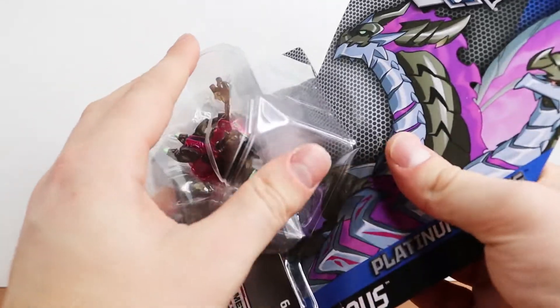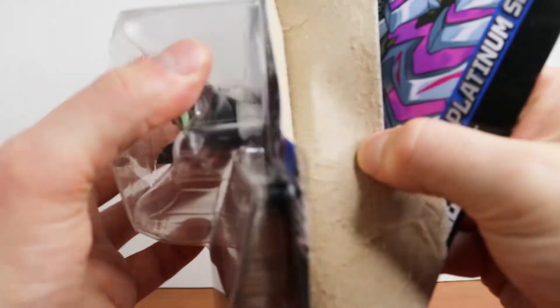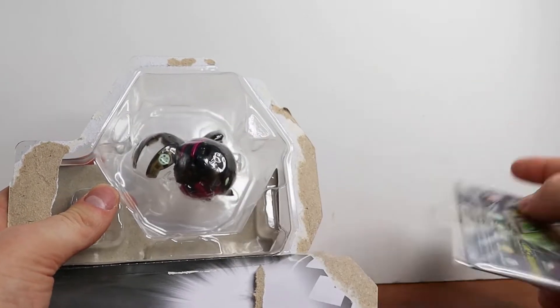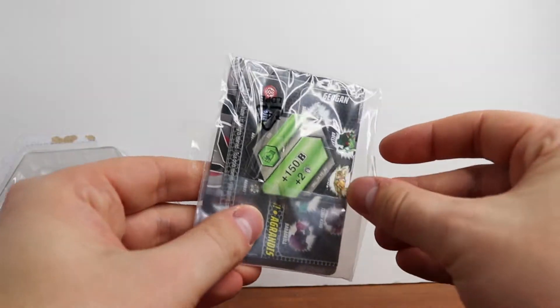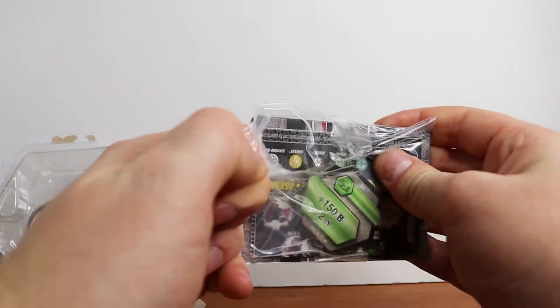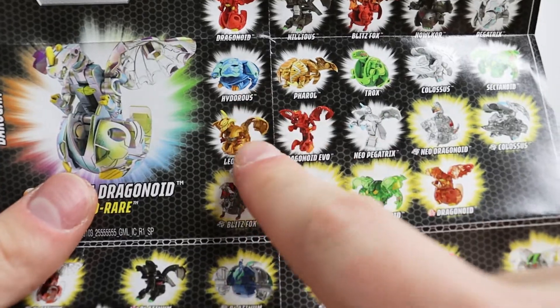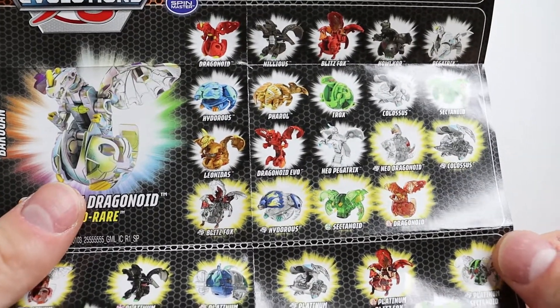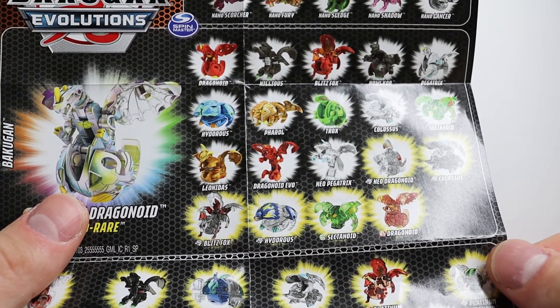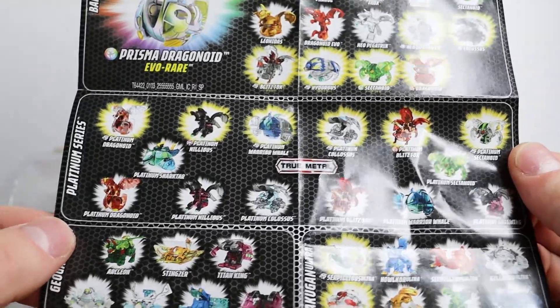I just wanted to do a comparison to show the packaging differences. On the back it says Platinum Nilius right up there, shows what comes with it, and pretty much anything else you'd expect. One thing I do not like is that it shows how much B power he has right on the package. The older Bakugan — and even some of the reboot — usually had that covered by a gray sticker or completely hidden. This Aquas Nilius, I'm pretty sure the B power is completely hidden. Seeing it immediately kind of takes some of the excitement out of opening it.